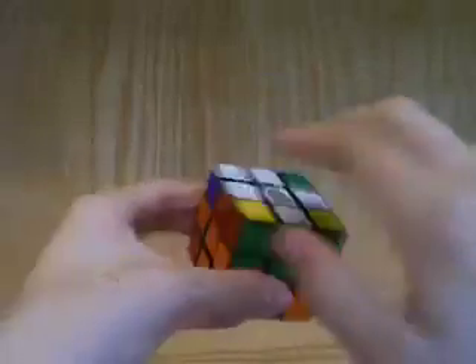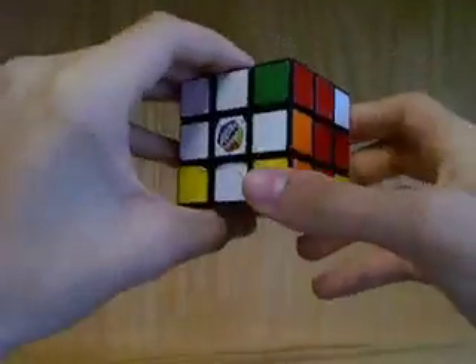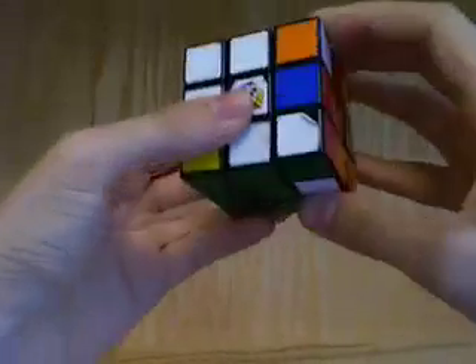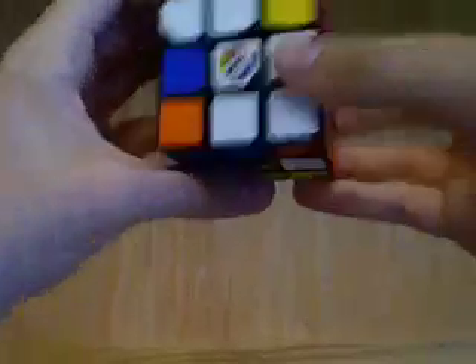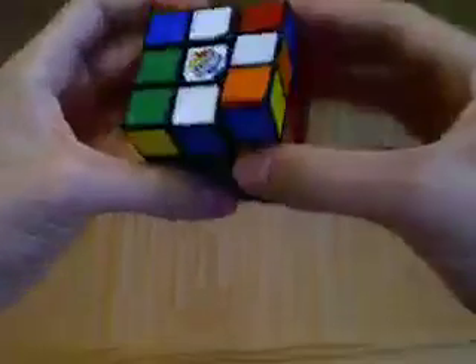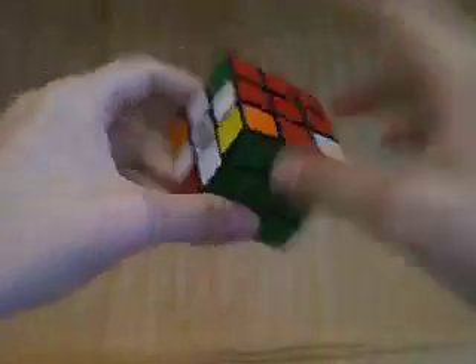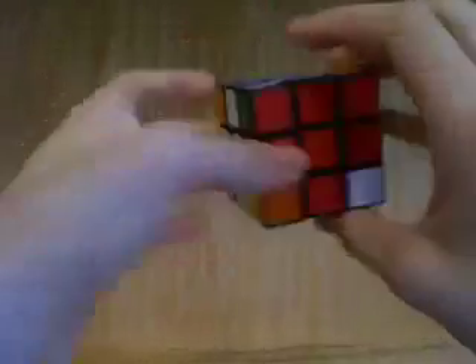This is our last case: when you have only two in the wrong position and they are next to each other. We have to use a very short, repetitive algorithm to solve them — this is simply right down front two. That means turn the front side 180 degrees in alternating direction: right down front two. We just keep repeating this move sequence until all the edges become solved, and you'll have to stop halfway. Now these two pieces are in the correct position and we have all the edges solved.